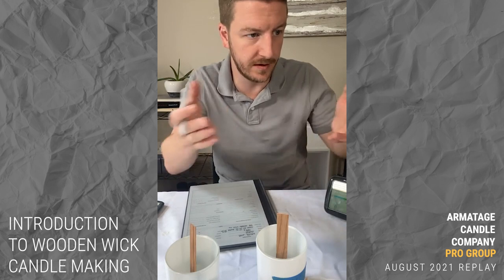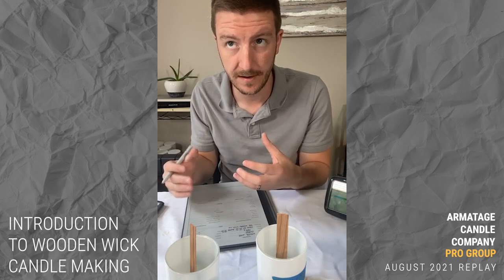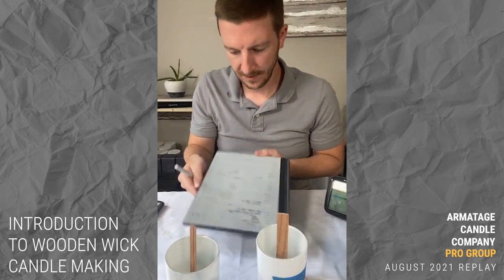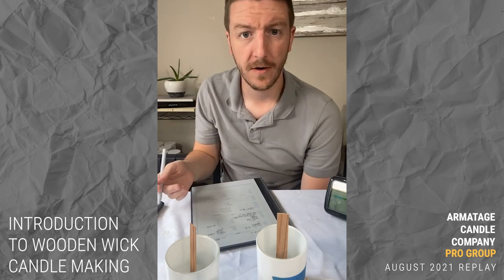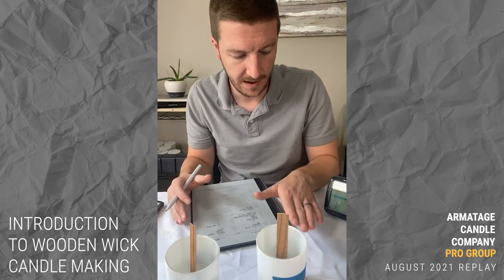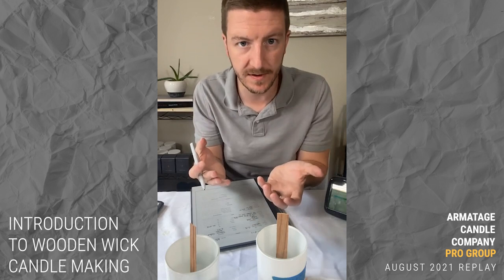For temperature management: max wax temperature for C3 soy wax — my recommendation is 185 to 200 degrees Fahrenheit, which is about 85 to 87 degrees Celsius. We'll try to land in that range. We'll add the fragrance oil at 185 as well, and I'm planning to pour at about 170 degrees Fahrenheit.